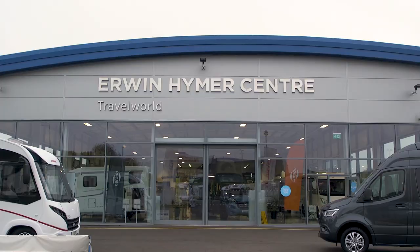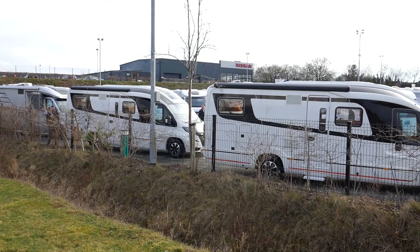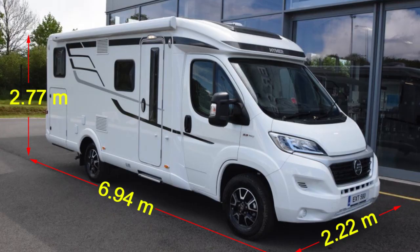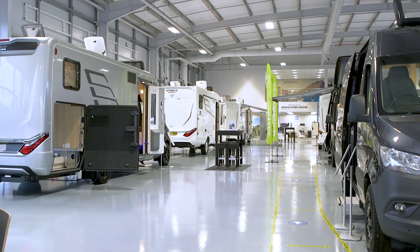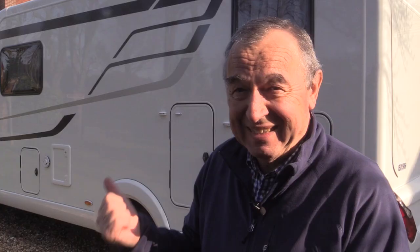This motorhome came from the Irwin Hymer Centre in Stafford, here in the UK. They have a really good stock of second-hand vehicles and also a lovely showroom with some very splendid brand new models on show. I have to tell you at this point I have received no benefit, no payment, no discount, no little gizmo freebies from anyone in the making of this video or the subsequent ones in the motorhome series. I pay for this myself.